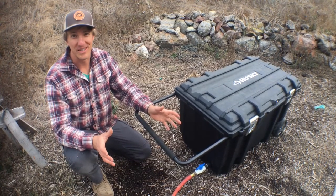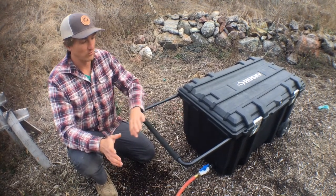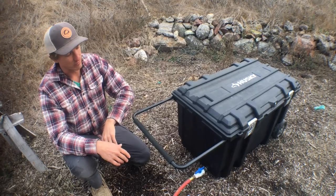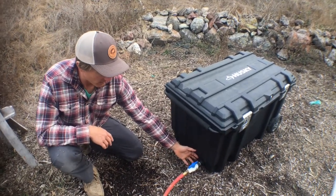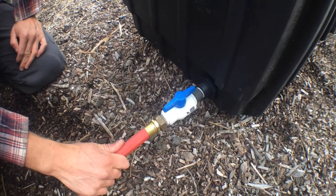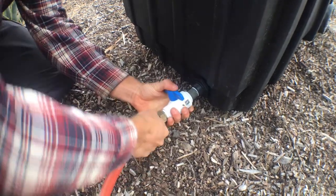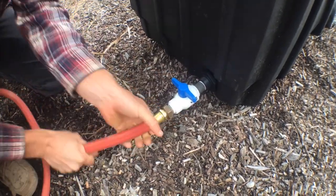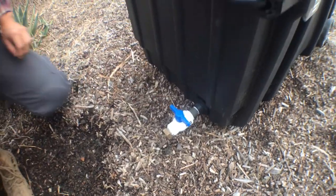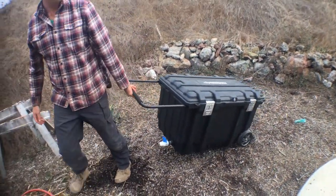Now we're going to talk about the portability of this unit, which is one of its great features. It's very lightweight and easy to move — easy to take out in the middle of nowhere wherever you need a timed irrigation function. It's really easy to roll across terrain and has a nice handle for pulling it behind you. It was also designed with a bulkhead unit and a three-quarter inch valve on the outside that accepts a standard three-quarter inch garden hose, so you can turn off the water flow from the outside and disconnect your hose as needed. Then you can simply move this unit wherever it needs to go for your application. All we have to do is hook up the hose and we're ready to go.